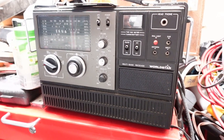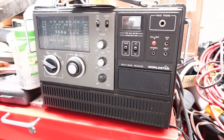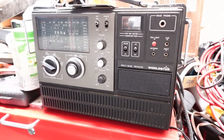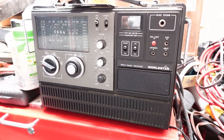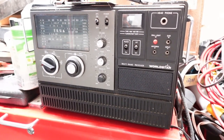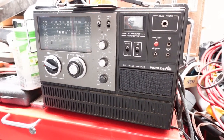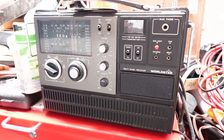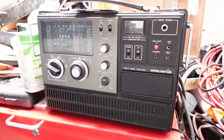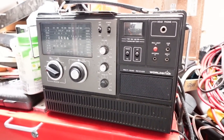AM at 1.377 megahertz with a 500 kHz resonator. I might have it up just a little bit too much on the transmitter.